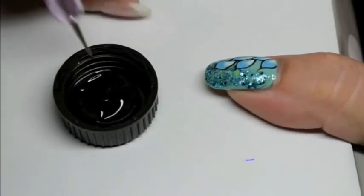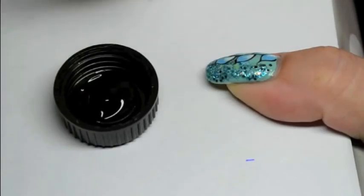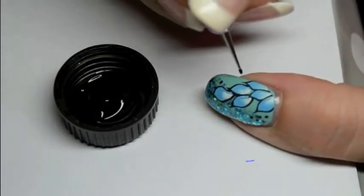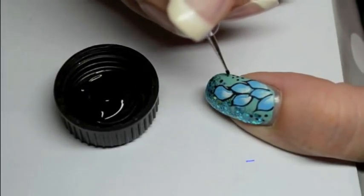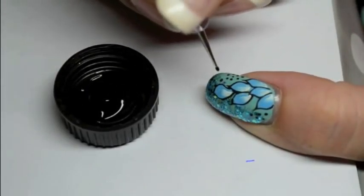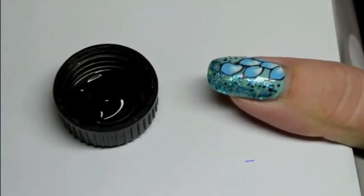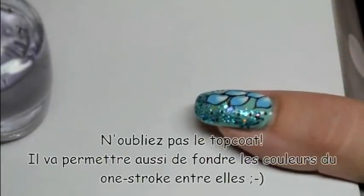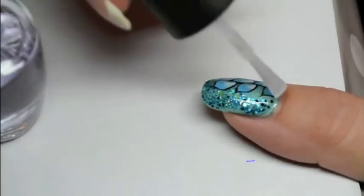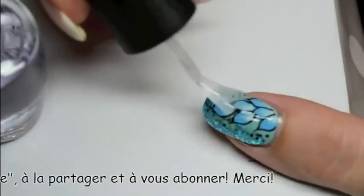With a fine dotting tool, you can draw a few dots on the turquoise part to finish your nail art. Don't forget the final top coat. I hope you enjoyed, see you soon, bye bye!